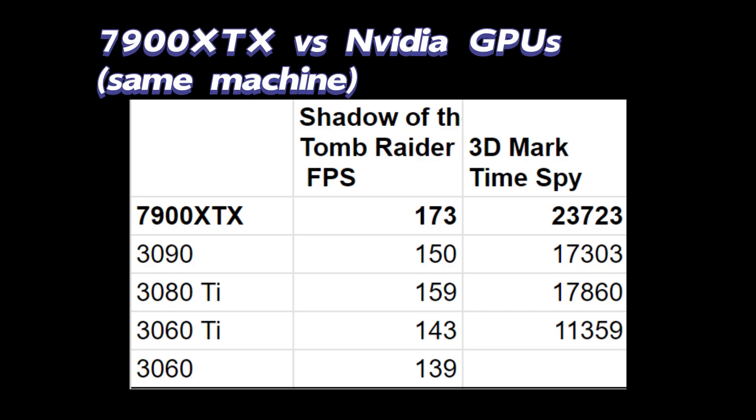Lastly, I want to show my comparison of the 7900 XTX with several NVIDIA GPUs I had. I used the exact same machine — the only difference was the GPU. I tested several of the RTX series, and as you can see clearly, the 7900 XTX is higher than any of them. That's very promising, and it's kind of expected because the 7900 XTX is the current flagship card from AMD.